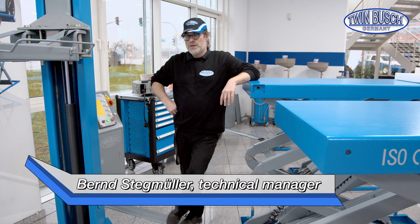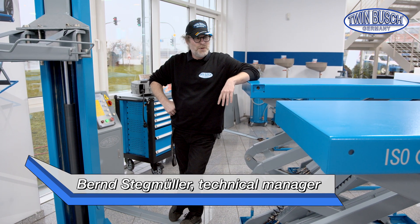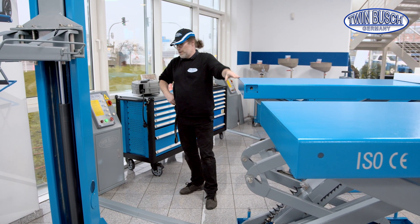Welcome to TWIN BUSCH. Today we have a new tips and tricks episode, another one about emergency release — this time with the underfloor double scissors lift TW S3-18U.